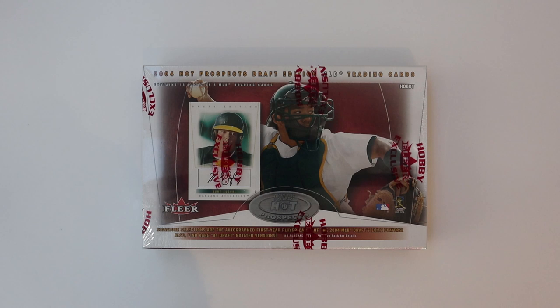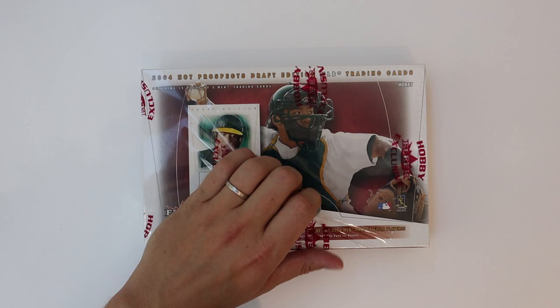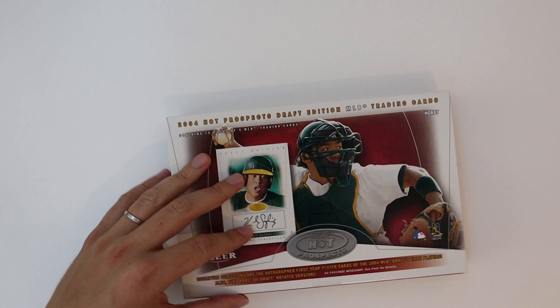So we're gonna crack this open. I think you get one autograph per box, so the odds of getting my autograph in here are not very good, but we're gonna see what else we can find. Have a little fun and try to pull my own baseball card, or some cards of guys that I know, came up with, or played against.